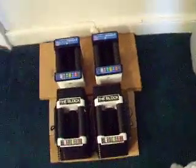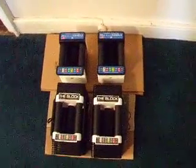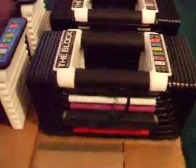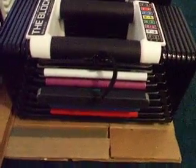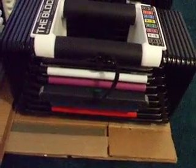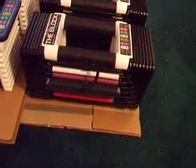I never thought that I would need it, but actually a stand would be pretty helpful. Sometimes if you are using this selector pin and you are trying to go for the very bottom weight and you don't have this on something flat, it can be tough to get that bottom weight. For example, I have this on a floor with carpet, a carpet pad, and then on cardboard boxes. So maybe if I had it on plywood or something it would make it easier.